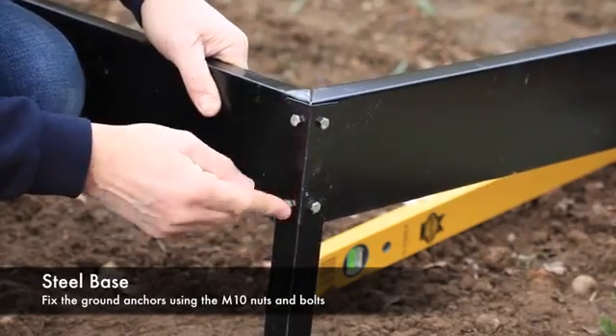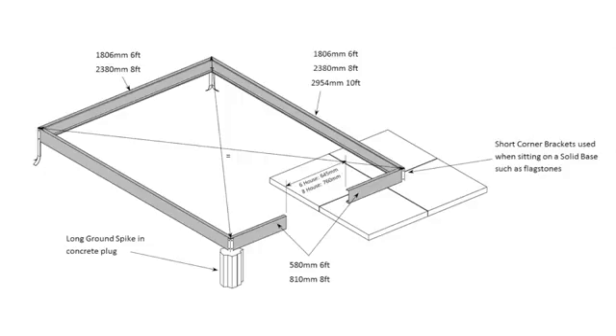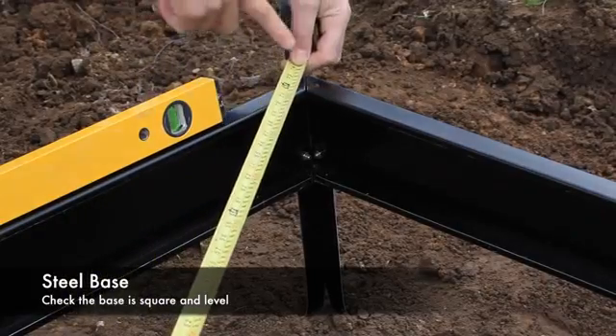When the base is assembled, position it in its desired location. Once happy with the base location, check the door aperture dimension and the diagonal dimensions using the same method as discussed for the concrete pad assembly procedure.